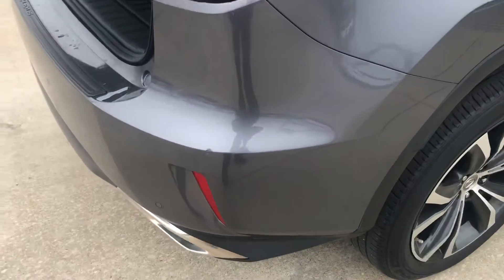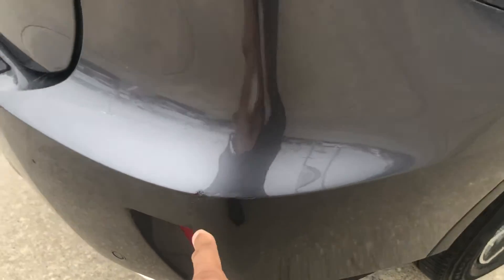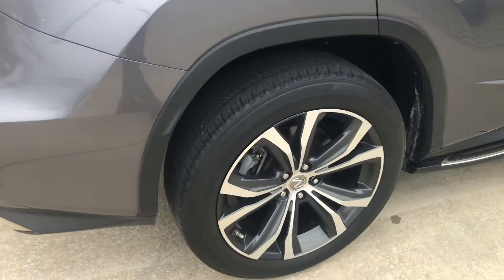I said I don't see any issues, but there is a little scrape right here on the bumper. Again, it is a used vehicle so it's not going to be perfect.